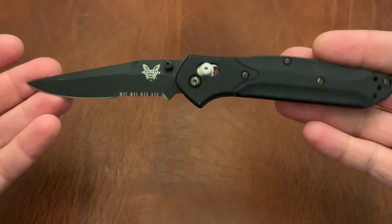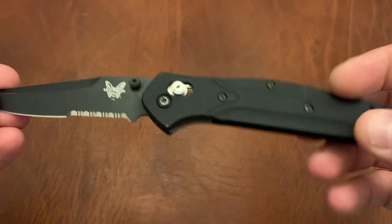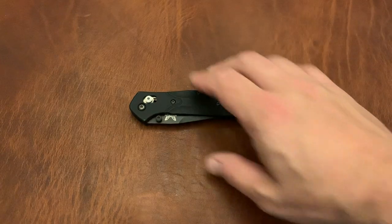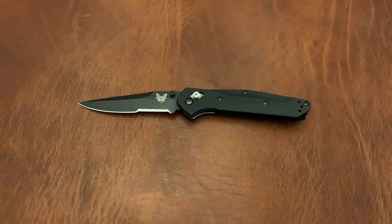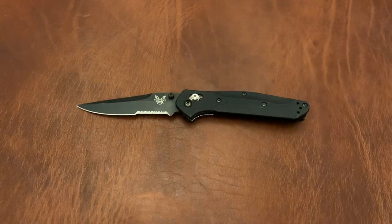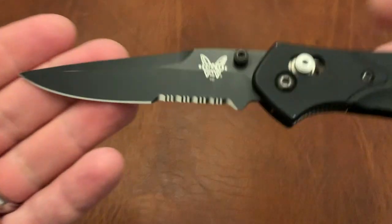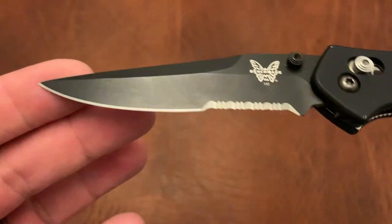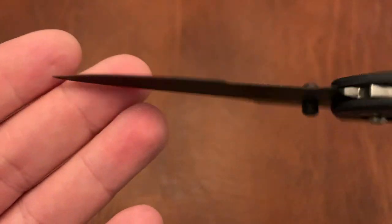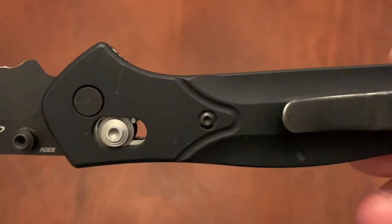The Benchmade 943 — serrated version with the black coating. This is an older knife in my collection. It's the first knife I ever bought. Not this exact knife, because I actually lost the first one I bought, then bought it again, lost that one too — this is number three. It obviously has a lot of sentimental value. It has a nice blade with a slight clip point and serrations. I know a lot of people don't like the combo edge, but this was how I had my first knife set up. It's got aluminum scales, and I like the way they wear.